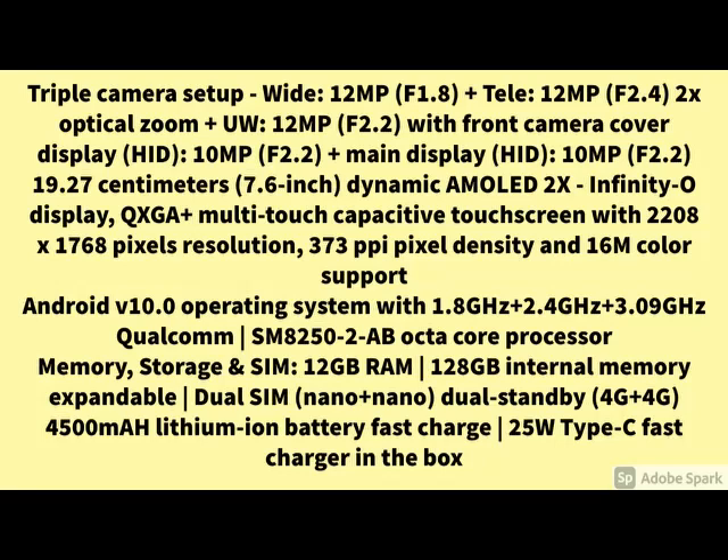If you have any query related to the product, please share it in the comments. And how the product looks — front view, side view, back view — you can see. For more details and more specification, check the details below. If you have any query, please share in the comments. Thanks for watching this video. Stay updated, stay tuned. Thank you.